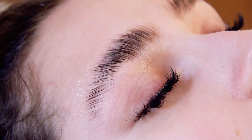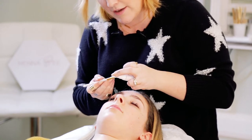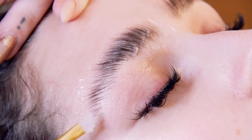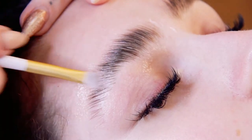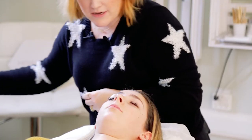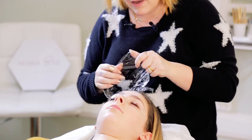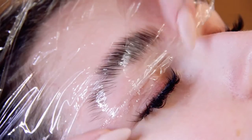Once the hairs are in place, we're going to take our Lift Lotion No. 1 and our silicone brush, and apply a small amount onto the brush and brush it really lightly onto the hair. The benefit of using the silicone brush is you're not wasting any product and they're really easily sterilized between each client. Once you have your lotion on, set the timer anywhere from three to five minutes depending on the coarseness of the hair — today I'm going to do four minutes. Then cover it with some saran wrap so that it stays nice in place, and then we wait.